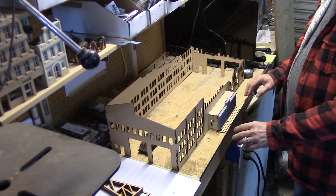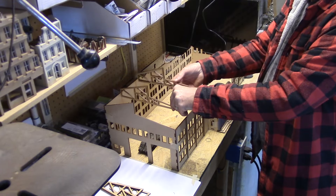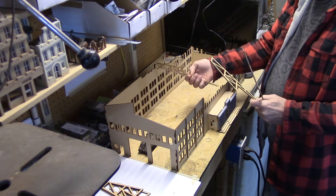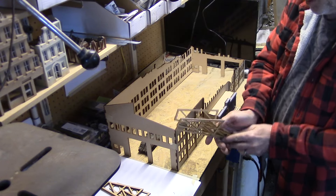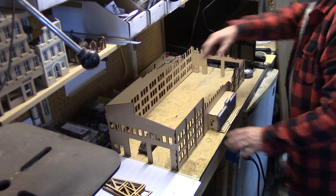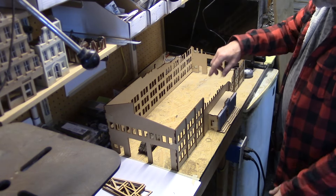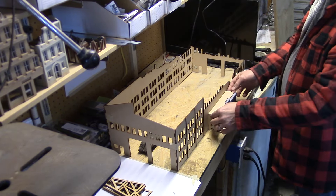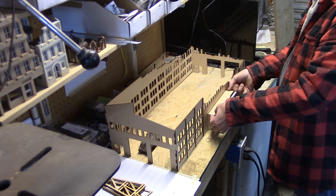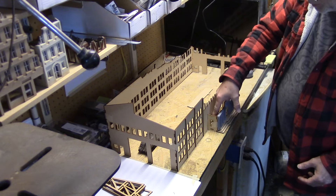You build the whole thing out of MDF and then just add that piece. These support structures here will be included — one here, one here, one here — and then you can do a broken one if you want, like it's falling down. There'll be about four or five included in the kit. The basic kit will be all open, with a couple of stairs on the inside, and the roof for the front office area lifts off so you can actually put figures in there.